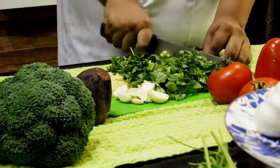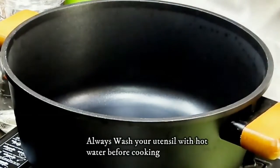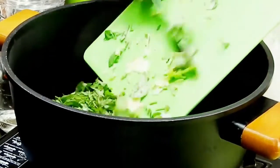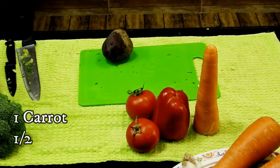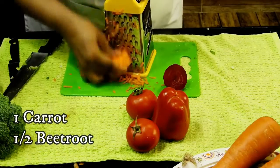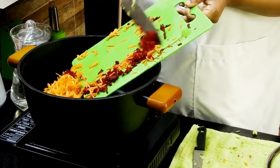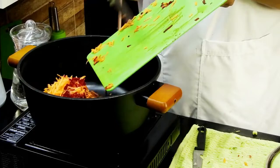I've washed my pot with hot water and I'm going to add the ingredients to it. I also have beetroot and carrot which I'll peel and grate, then add to the pot as well.